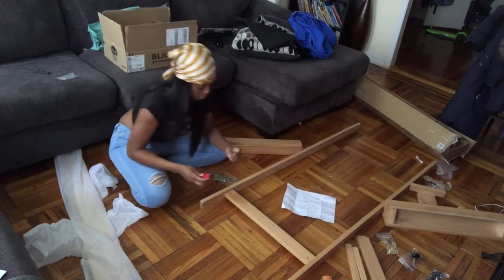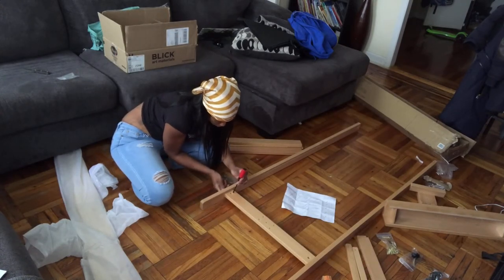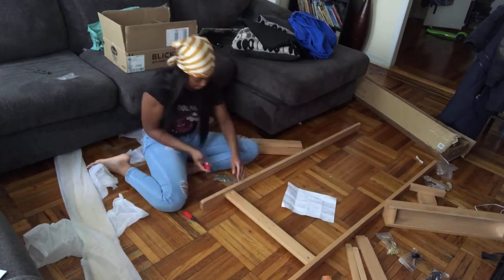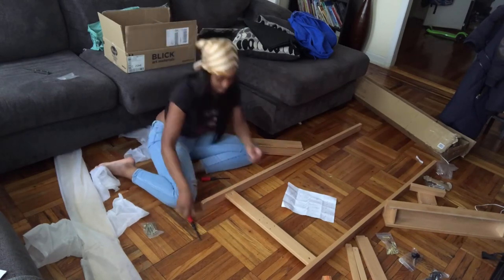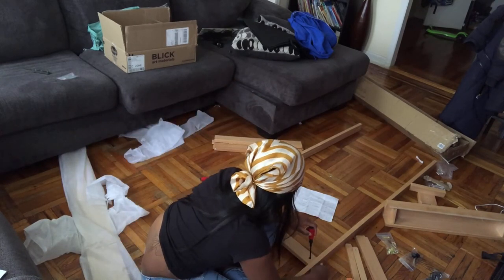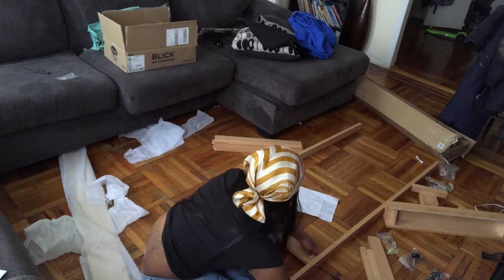When you put piece A in, be sure that the piece with the line on it is facing outward. That helps you use the Phillips head screwdriver to hold it in place as you screw it in.